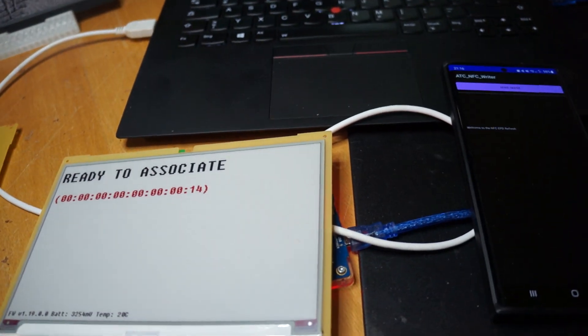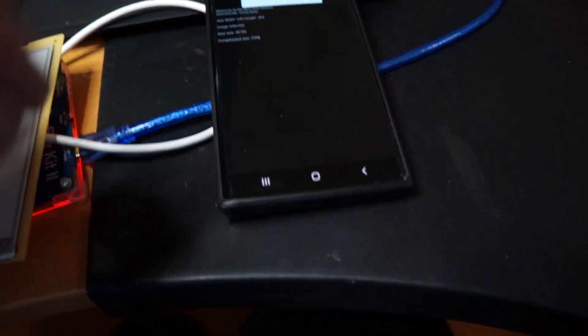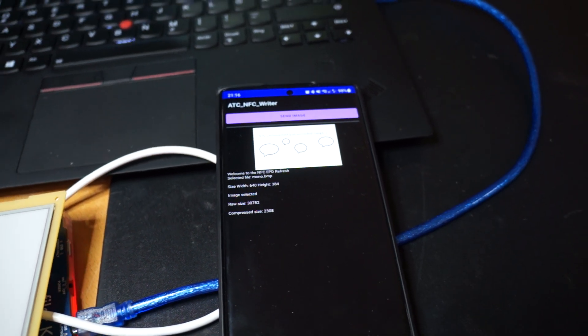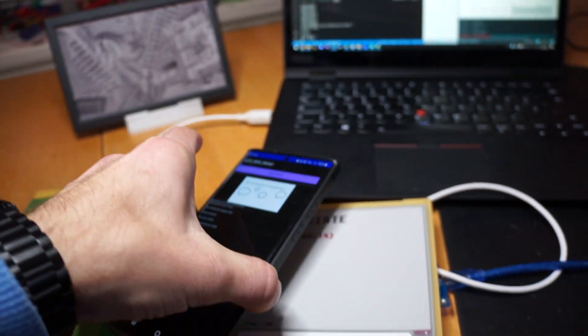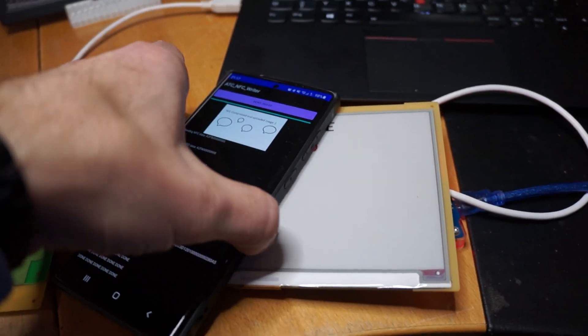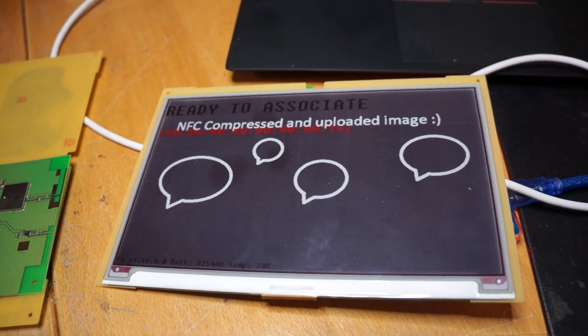Just like you would do over Zigbee, but now directly via a phone. If we select an image we can see it is normally 30 KB but compressed it's about 2 KB. Right now the display is sleeping and would wake up in about 15 minutes. If I now hold the smartphone on the display, it will first write a header and then receive the data via NFC. After that is done we can remove the phone and the display should refresh to the new image.